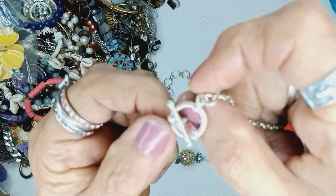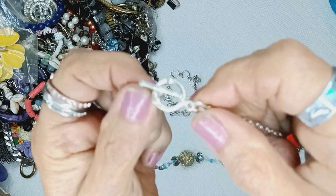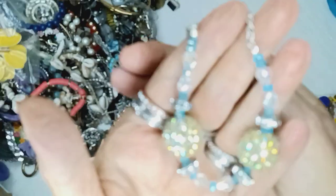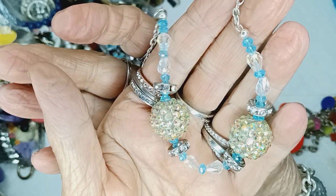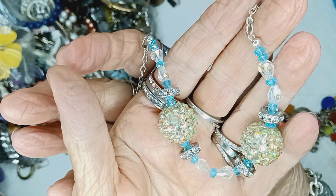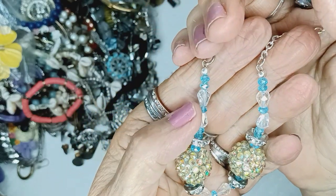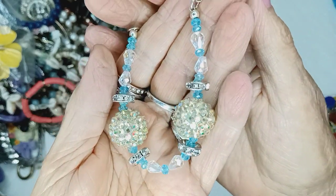Look at this — this looks like a life preserver but it's not. It's a toggle clasp with these crazy looking balls on here. Blue and yellow, and AB on here. Look at that. Wow. It'll be two dollars.